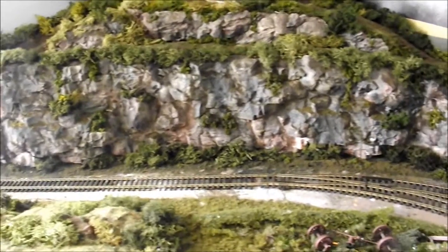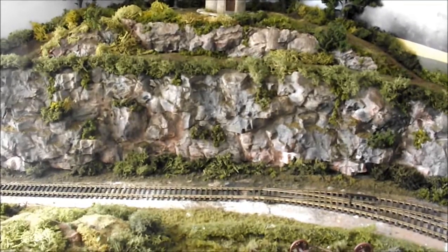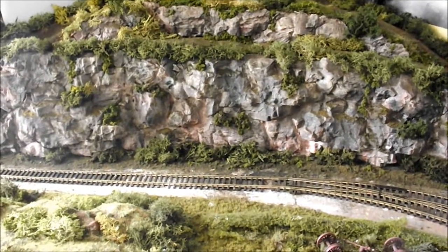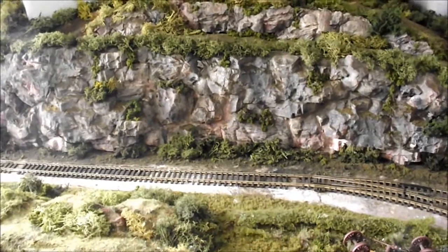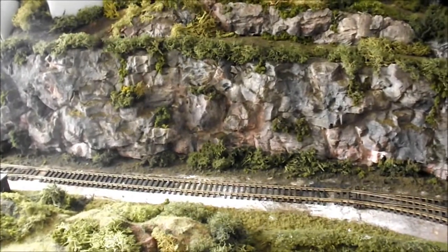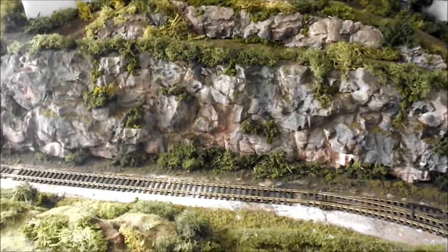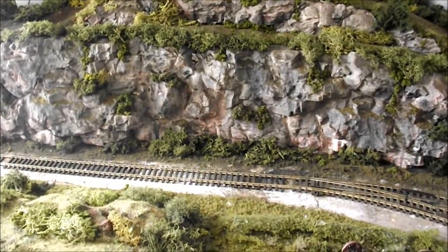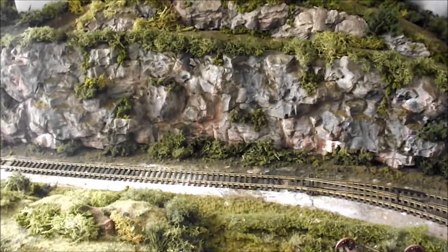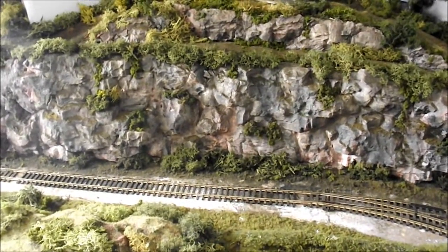Directly in front of you is my new rock face. Those of you who've been with me for some time would have seen the original rock face I did, which was basically just plaster that I stippled on, and it was alright. But I always liked the idea of having a proper rock face — I've seen it on other people's layouts and wondered how difficult it would be. So I decided to have a go at it, and this is basically how I've gone and done it.